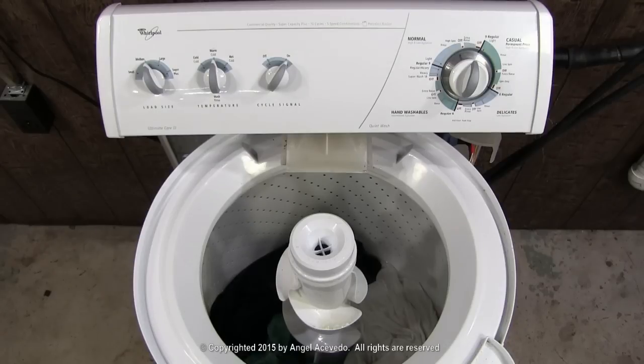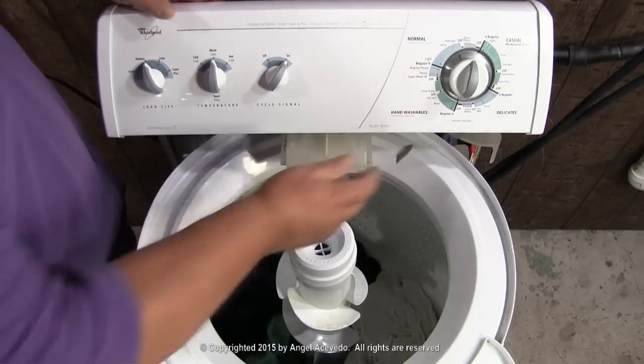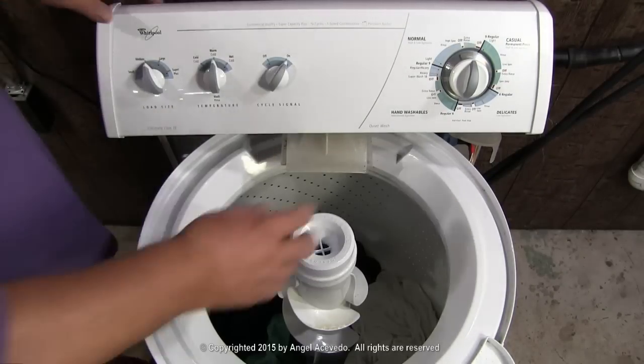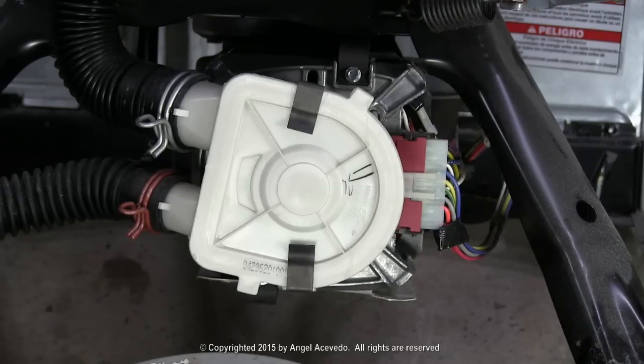Let it drain the water from the tub. Push the knob to turn it off for a few seconds, then pull the knob to turn it on. If the washer makes the noise but it won't spin, the problem could be a broken motor coupler, or a bad gear case or transmission. You will need to remove the pump and the motor to check and see if the motor coupler is broken, or if the gear case or transmission is bad.